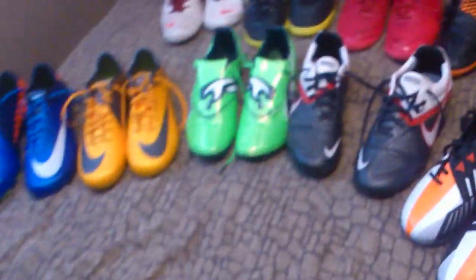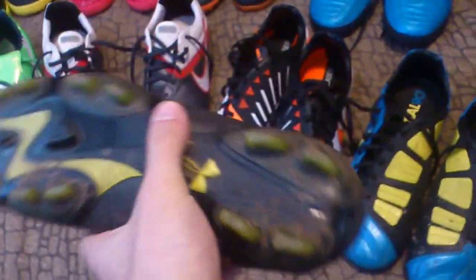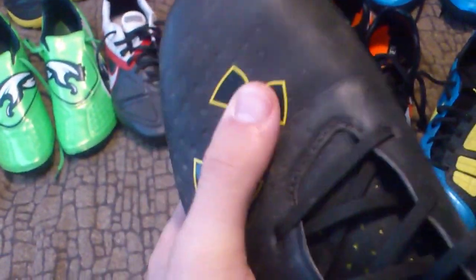These are Under Armour Blur Pros — basically my beater cleats. When I don't feel like getting my nice shoes dirty I just wear these, I got them free in a giveaway. I was quite surprised — they're not a bad shoe. The upper is pretty decent actually, but the insole is not great; it's too cushiony so it feels a bit weird. The studs are good and the touch is pretty good. If you can find a really good deal and you're a fan of Under Armour, check them out. The new Blur 2s have some crazy colorways if you want to stand out.